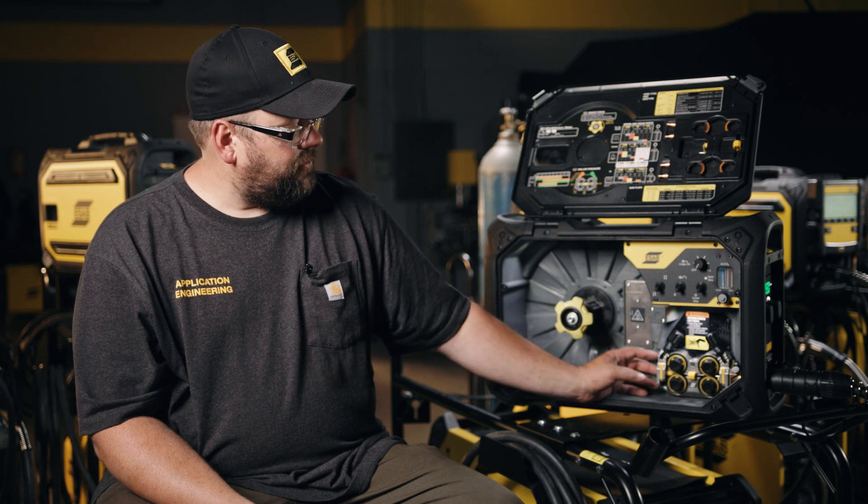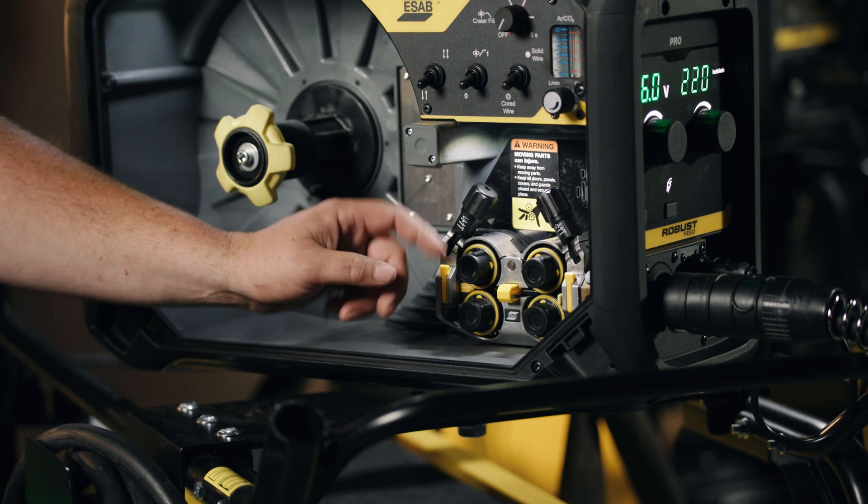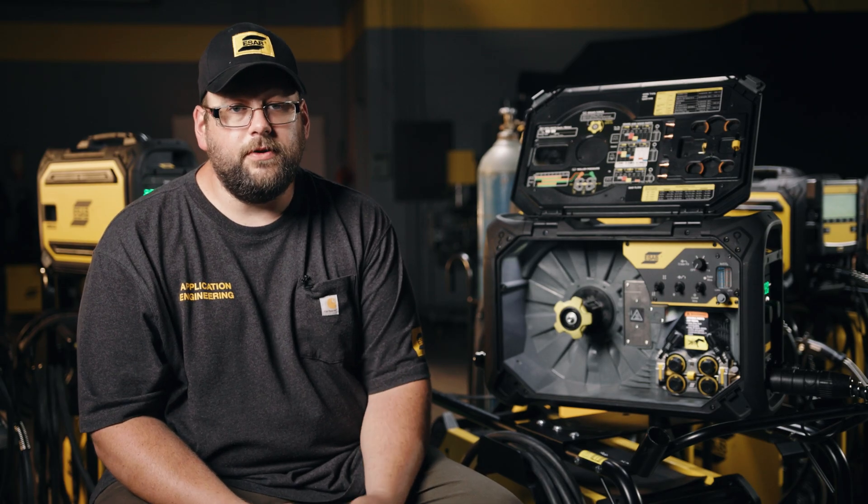Couple that with the drive stand set up with tool-less connections for your inlet, intermediate, and outlet guides, changing of drive rolls, and independent front and rear pressure adjustment for those finicky wires.